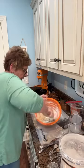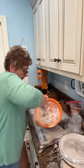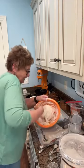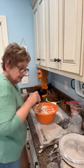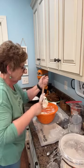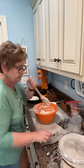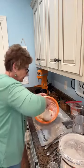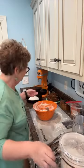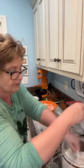Coming together nicely. It will ultimately need a little bit more flour — I can tell you that, I can feel it, you'll be able to feel it too. A little sticky. I'm going to go ahead and put a little bit more flour in — that's probably about a half a cup or so.